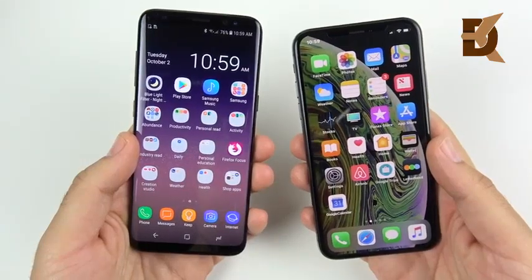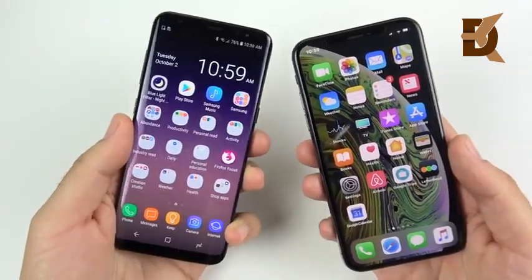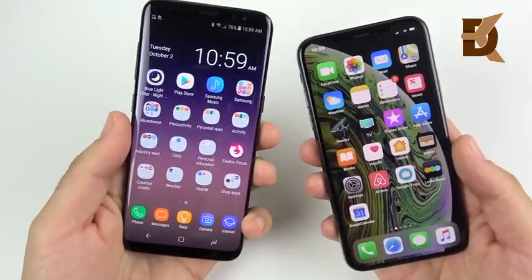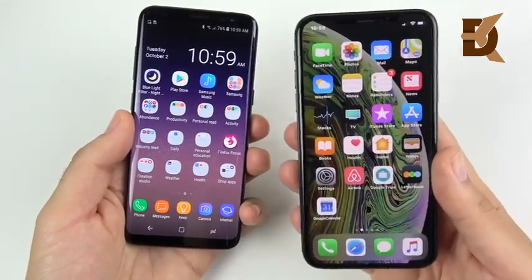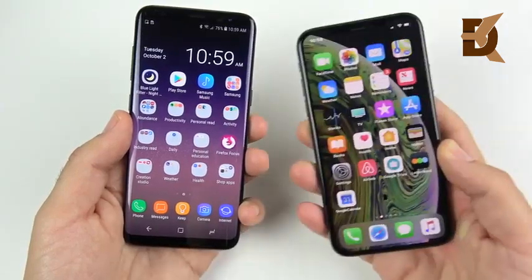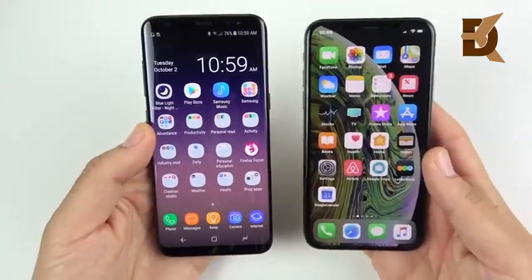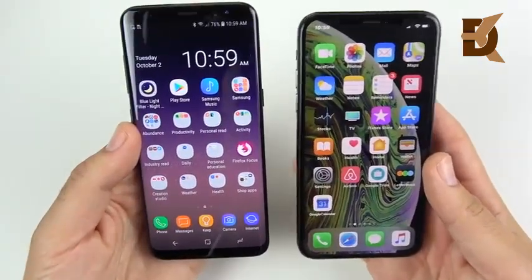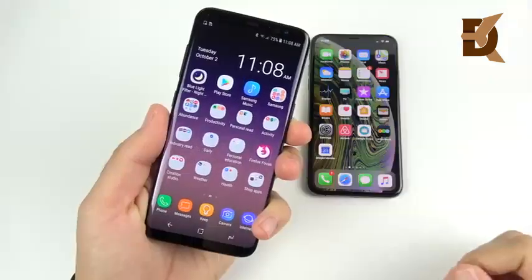The iPhone XS design has held up very well, and many people might want to be updating soon — maybe to the S10, or perhaps to the alluring gold iPhone XS. Here we're going to compare these two to see if it's worth the upgrade, or if you should just stick it out with your Galaxy S8. Let's begin by talking about the bodies and the build of both smartphones.